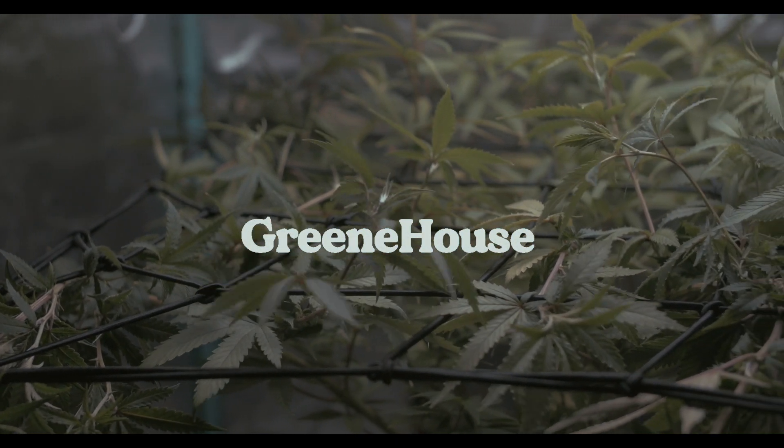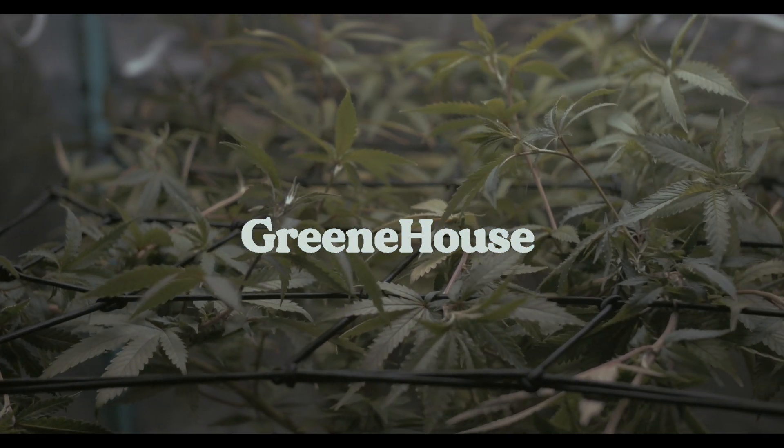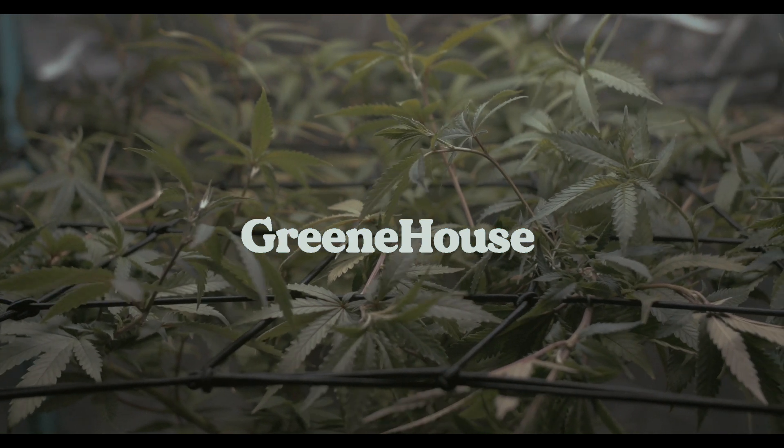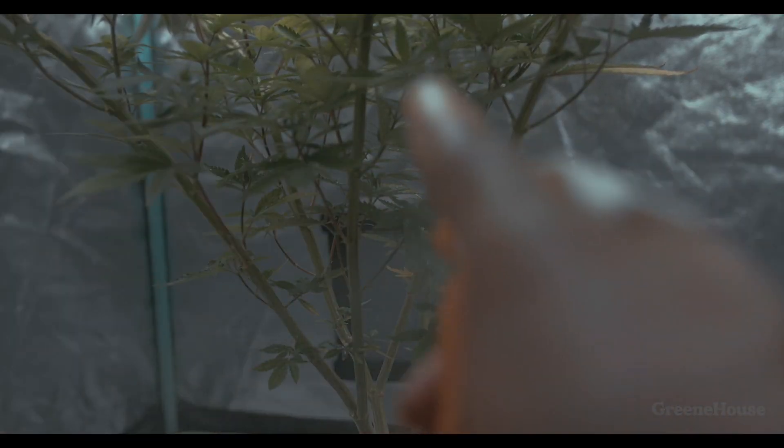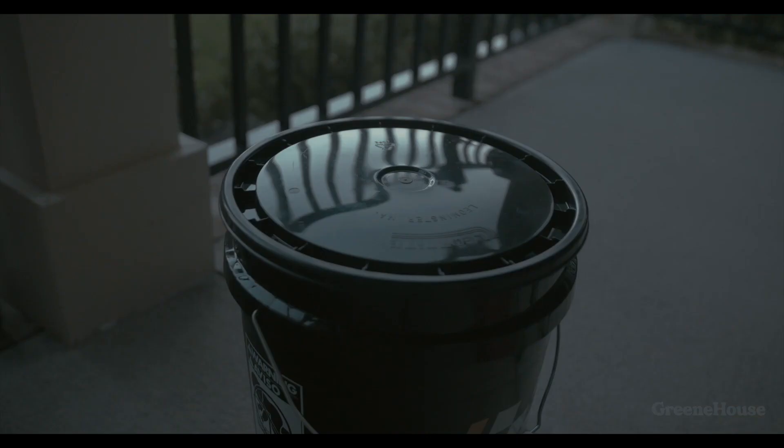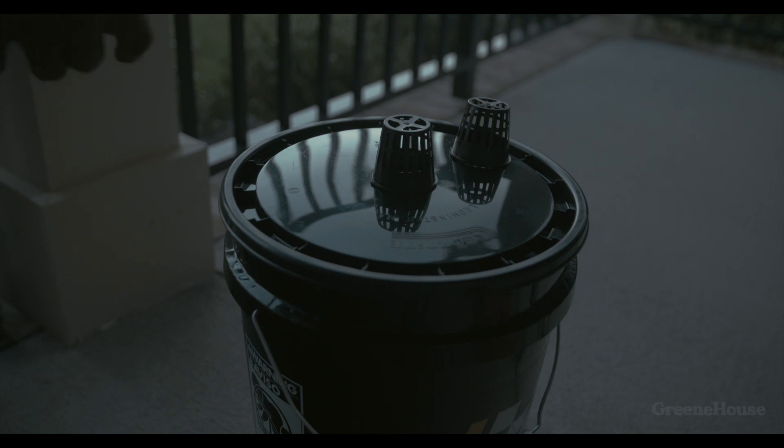Welcome back to another greenhouse growth video. Today we're not going to show much of the plant — even though last time we transplanted it she recovered nicely and the growth is crazy — but today we're going to focus on creating a cloning machine. I don't know how hard it's going to be for y'all, but it was super tough for me.